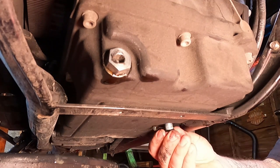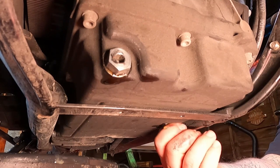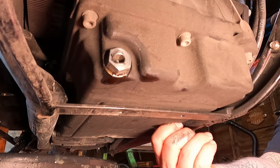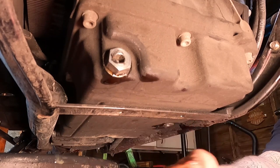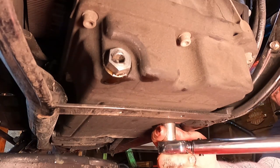Next, reinstall the transmission drain plug. You're going to want to torque this to 14 to 21 foot-pounds.